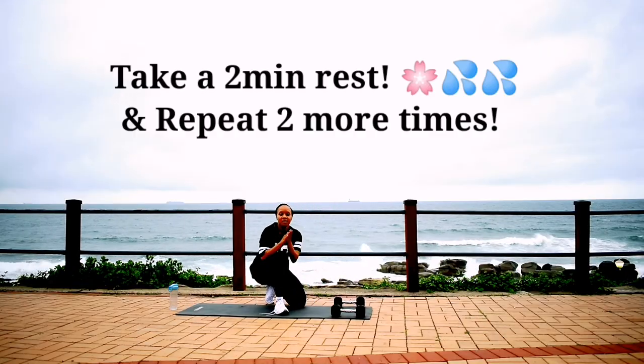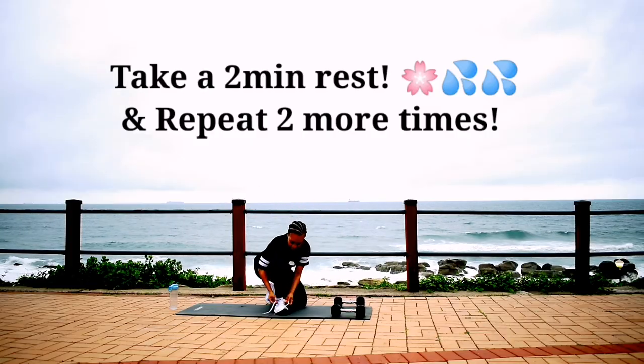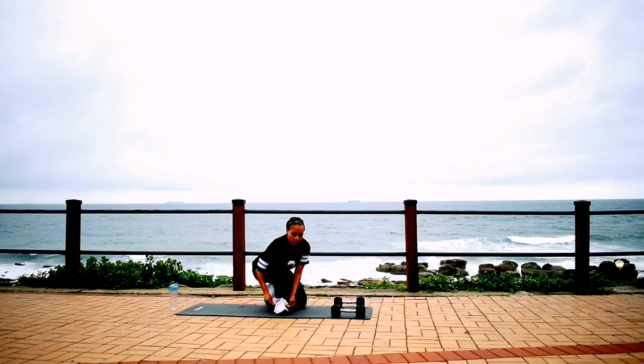I want you to take a 2 minute rest and repeat the whole workout 2 more times. Guys, thank you so much for joining me and I'll see you in the next one — bye guys!